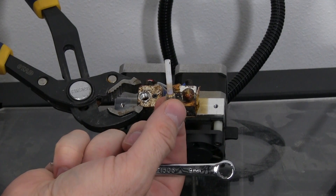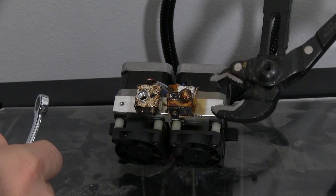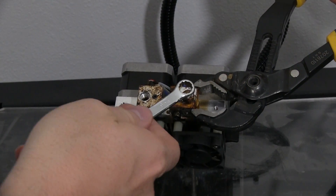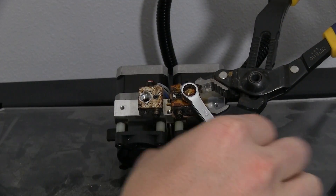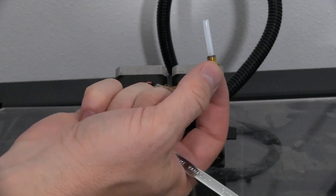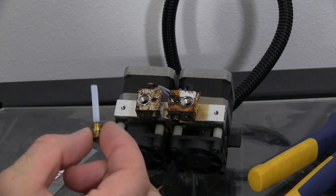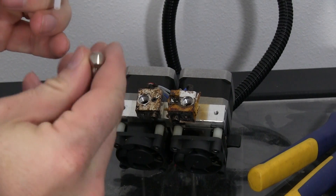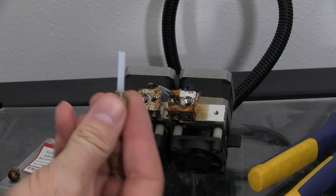And there it is with the PTFE tubing attached to it. Pretty simple. So take the PTFE tubing out, get your shiny new nozzle, put the tubing in, and put it back in the hole.